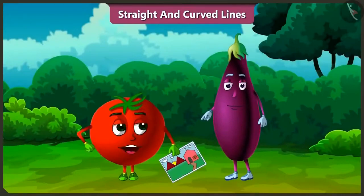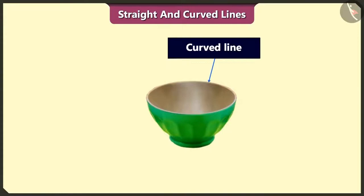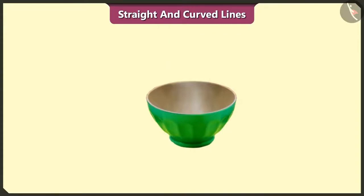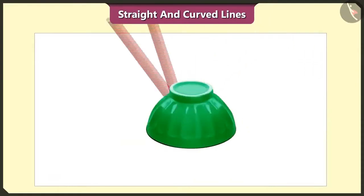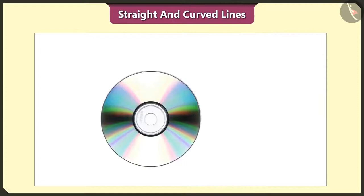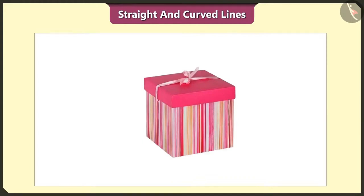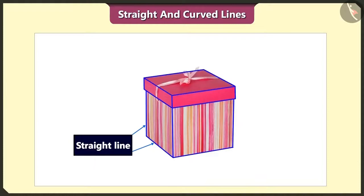Bingo, can we see straight lines and curved lines in objects other than drawings? Yes, we can see them in various objects around us. This part of a bowl is made up of curved lines. If we place this bowl upside down and trace it, we get a circle. The circle is also made up of curved lines.